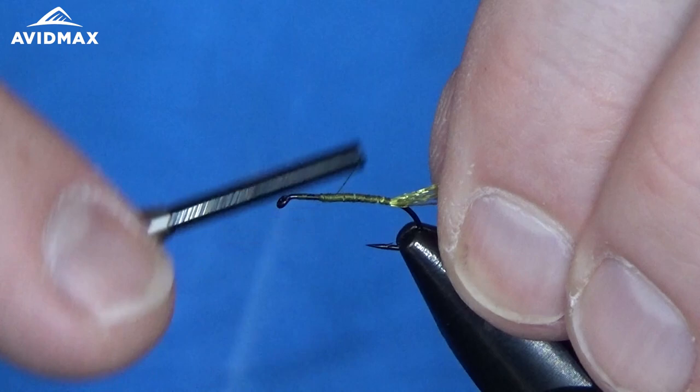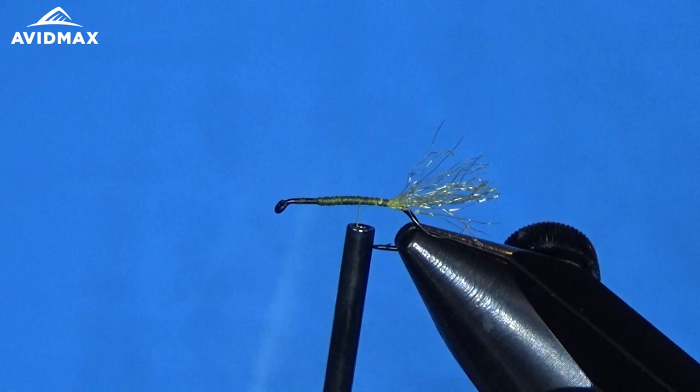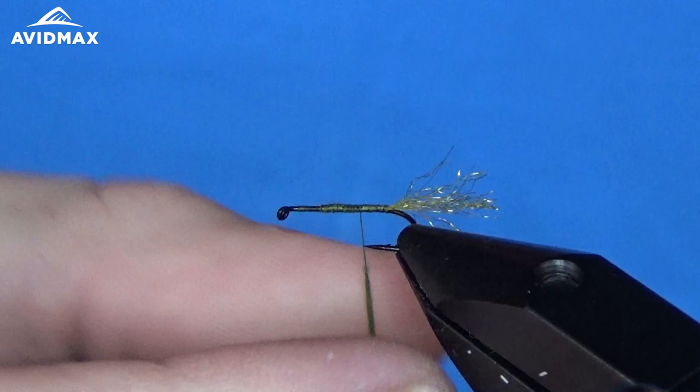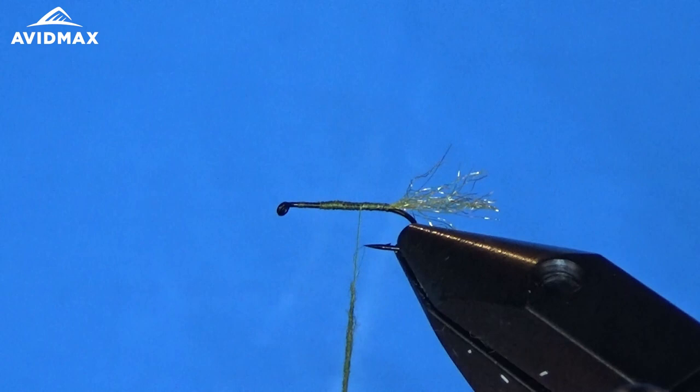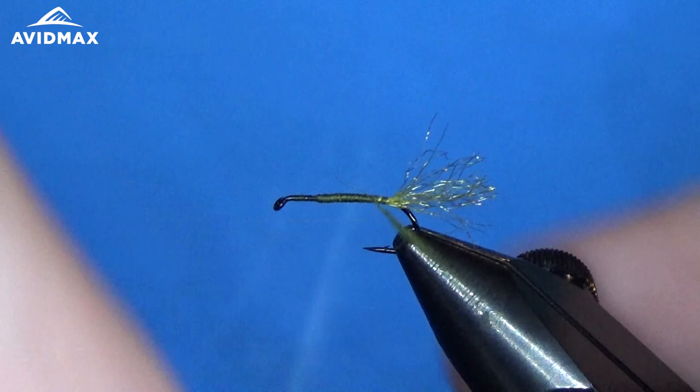From there we can start dubbing the body. This is a really cool fly created by a fly tier and fisher named Ralph Cutter. It's a great little cripple pattern — the EC stands for Emergent Cripple. That's when the fly is either struggling to break the surface film as it's emerging into dry fly form, or on the reverse, when it's a spent caddis falling down onto the water surface. It's a good imitation for both scenarios.